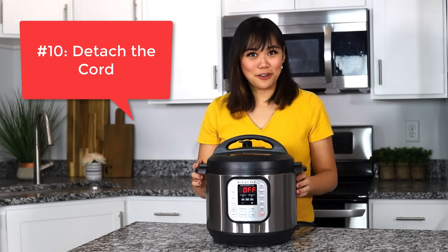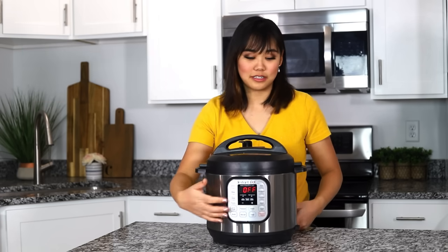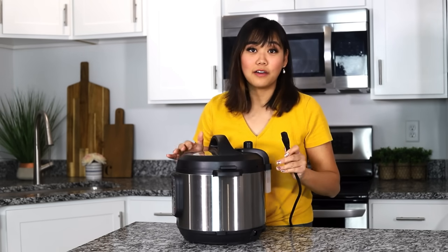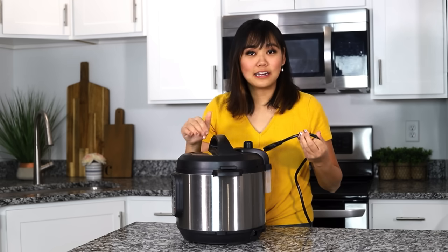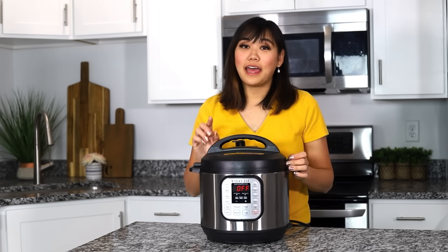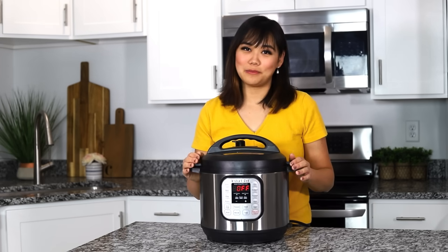Number ten, did you know that you can actually take the cord off of your Instant Pot? For most three and six-quart models you can take the cord off the actual device so you can roll it up and put it inside — it's better for storage and for travel. Also just to note that eight and ten-quart models actually have the cord attached so you won't be able to take it off.